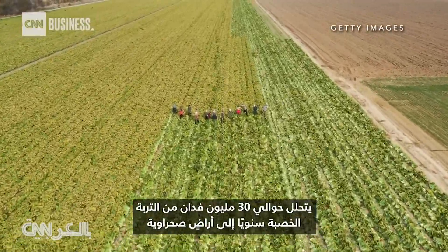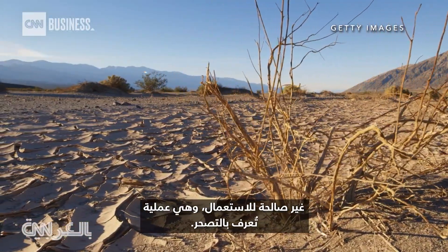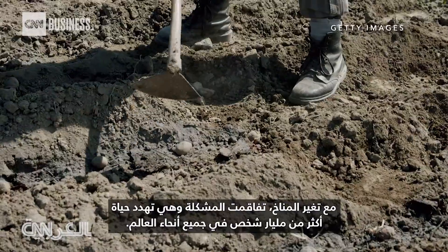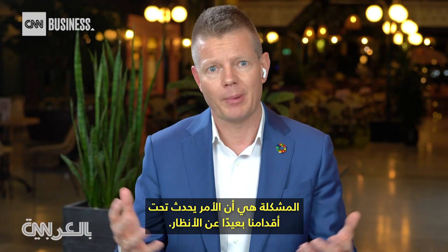Every year, nearly 30 million acres of fertile soil degrades into unusable desert land, a process known as desertification. With climate change, the problem has only gotten worse and threatens the lives of more than a billion people worldwide. The problem is it's happening underneath our feet — out of sight, out of mind.